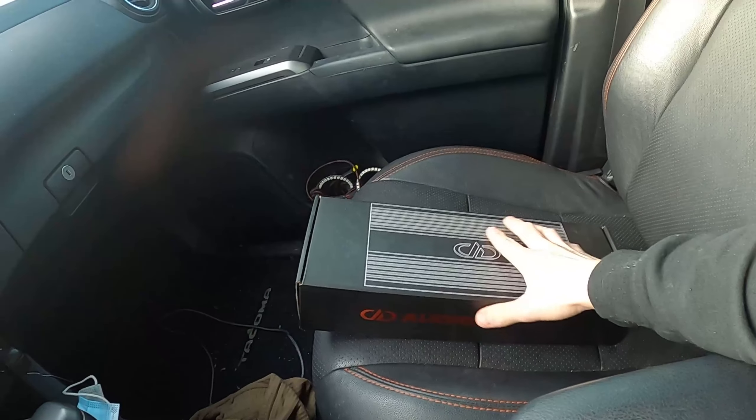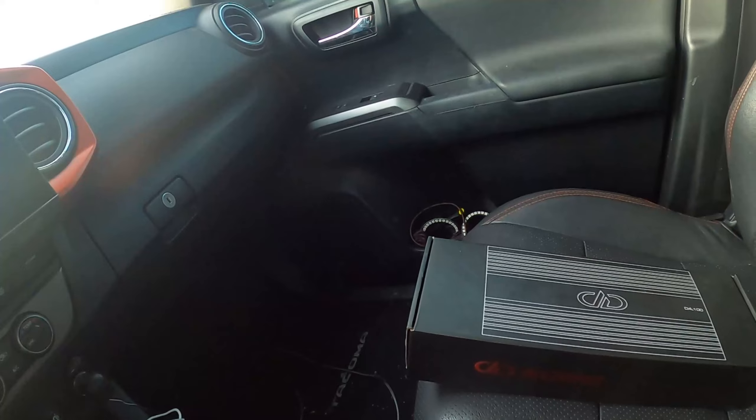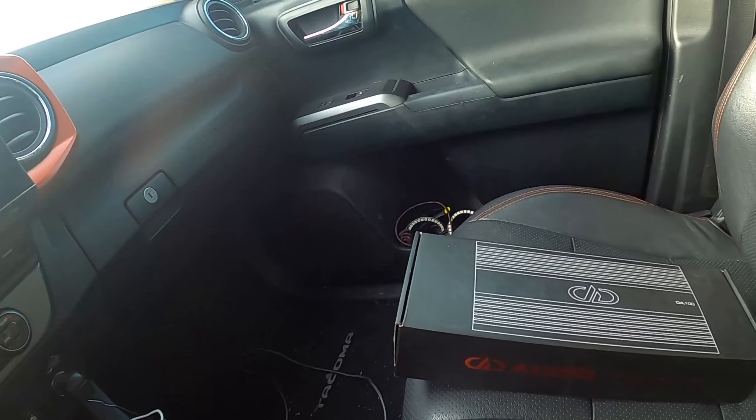On top of that, we still need to get another one of these for the tower speakers. That's pretty much everything I've done on the interior so far for audio.